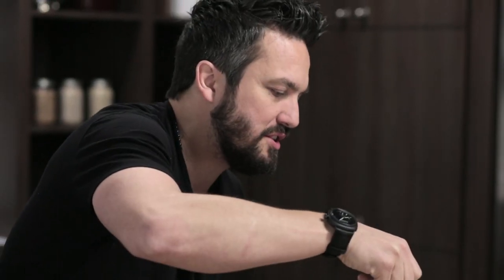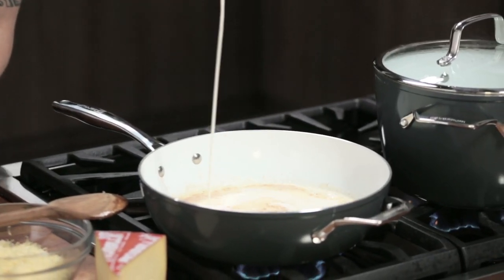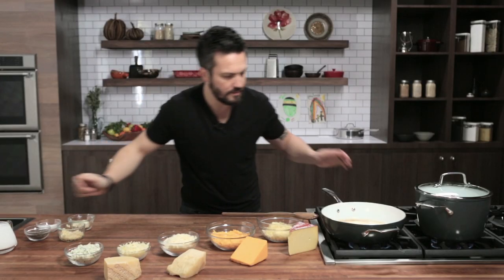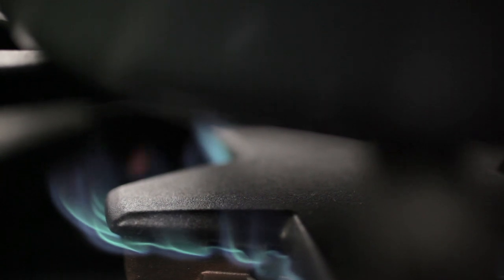Now we're going to add some cream. Let me be clear — this is a cheese sauce, not a salad with dressing on the side. So we're going to add a lot of cream to it, and bring it to a boil over medium heat.